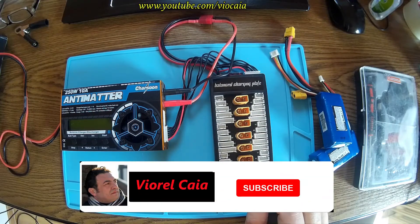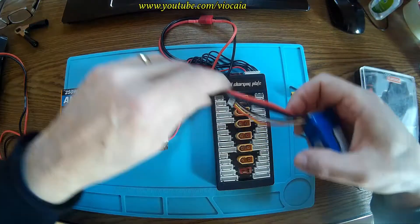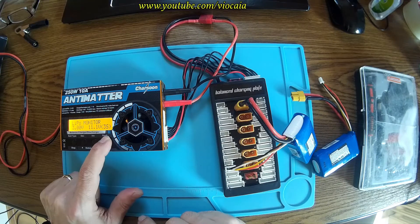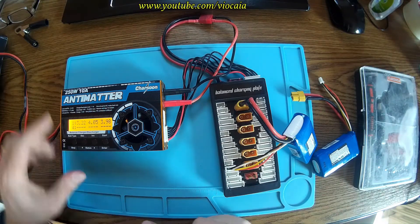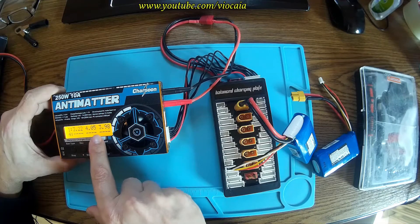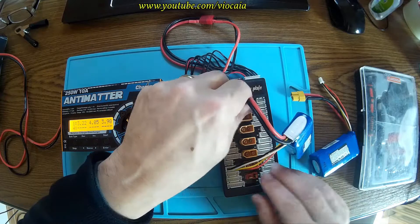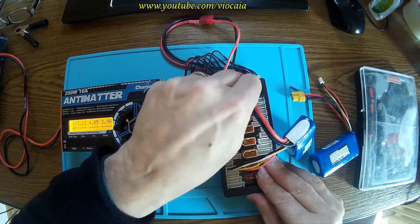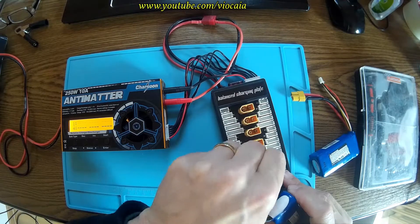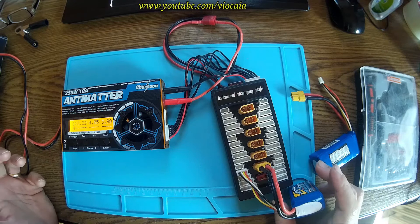Let's power on the charger. Here we go. Let's have a little polymer here. Let's put it on monitor and look there: 322, 4.06, 398. One of the elements is really going down. Same story.